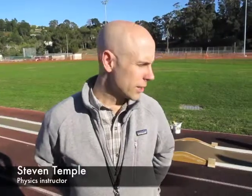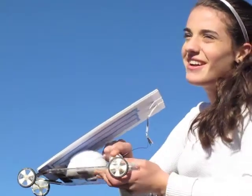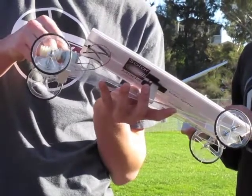So this project is the solar dragster race, and what the students were learning during the semester was basic DC circuitry. They were learning about resistors in series and parallel, learning about DC motors, and we also put in gears as well.